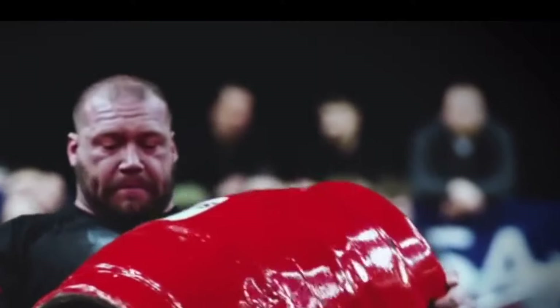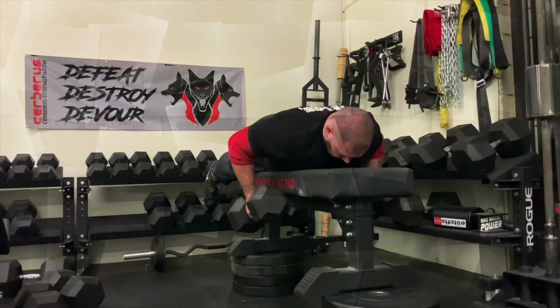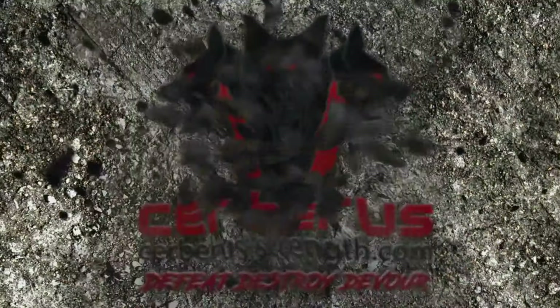In this video, we're going to be going over some Strongman Basics with how to Axle Press. What's up guys, Ken from Servers USA here. Today is going to be all about Strongman Basics Axle Clean and Press.